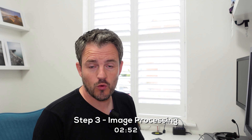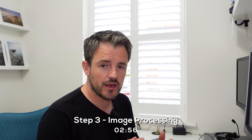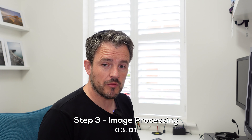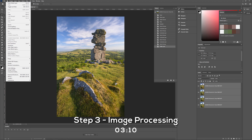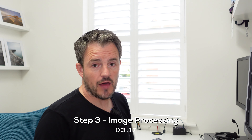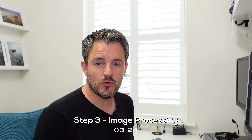Stage one is to do Auto Align. Sometimes when you take pictures there can be very subtle differences in focal length or slight camera movement, so the Auto Align step will help align all those images so they line up ready for the focus stack. Select all four layers on the right-hand side, go up to the Edit menu, select Auto Align Layers, leave it on Auto, and click OK. Photoshop will then analyze those images and get them all lined up.